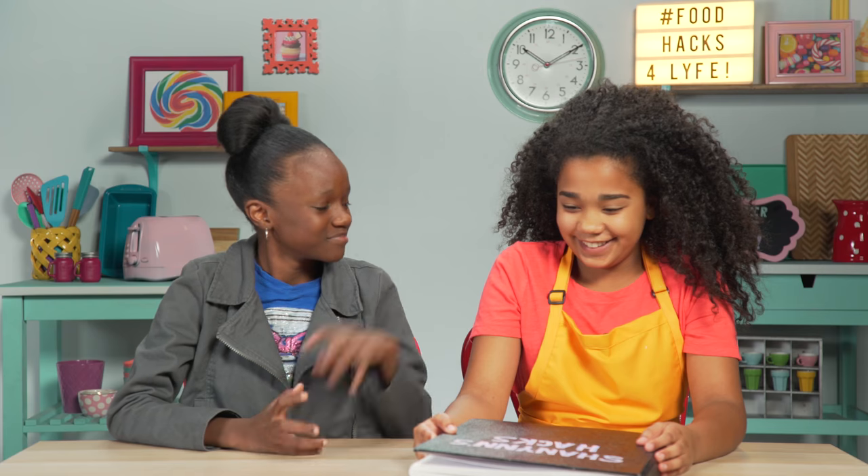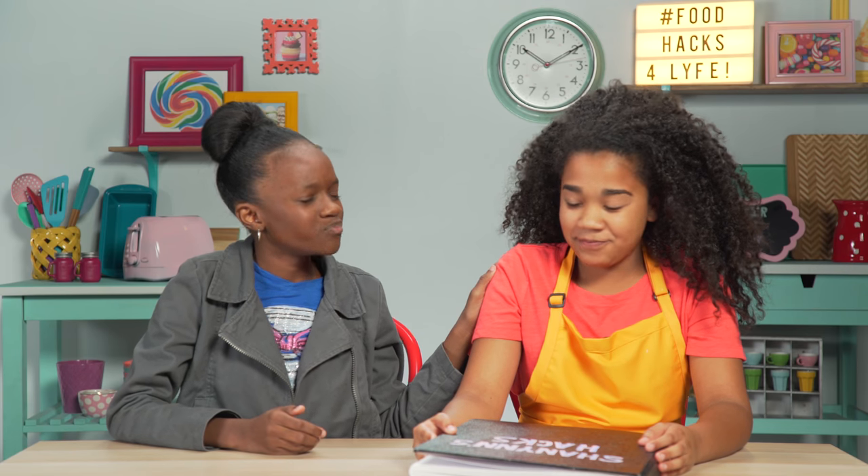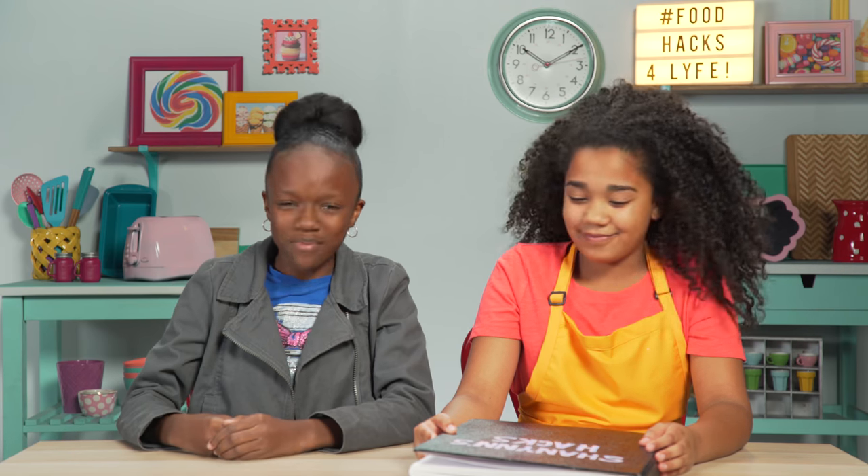Whoa, that's a big book. I believe in you, Whitley. Hack to la vista, babies.